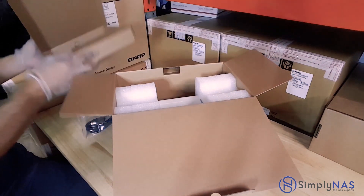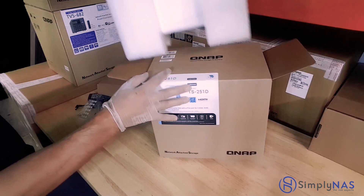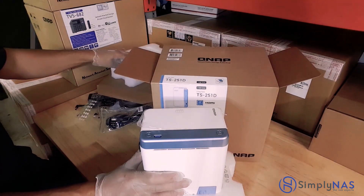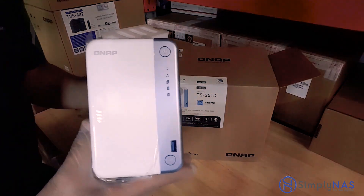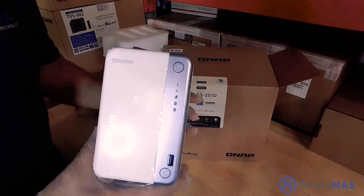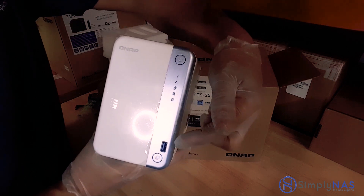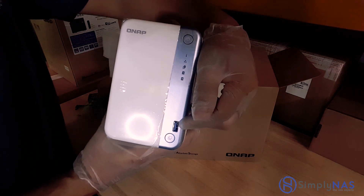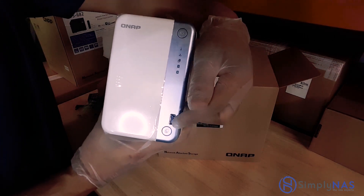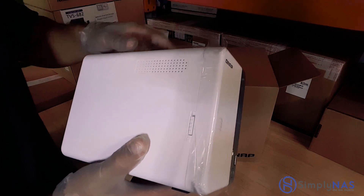Also included is a standard gigabit cable, which will be connected to your QNAP right over to your router. Now let's take a look at the QNAP itself and open it up. Let's look at the front panel first. On the very top we will start with the power button — this turns the system on and off. Below that is a USB 3.0 connection, and under that is a quick copy button as well. And this is the locking mechanism that allows you to access the hard drives.